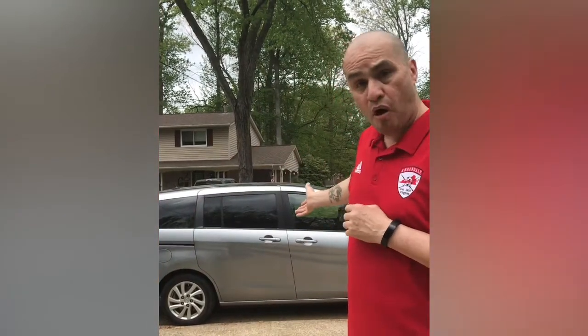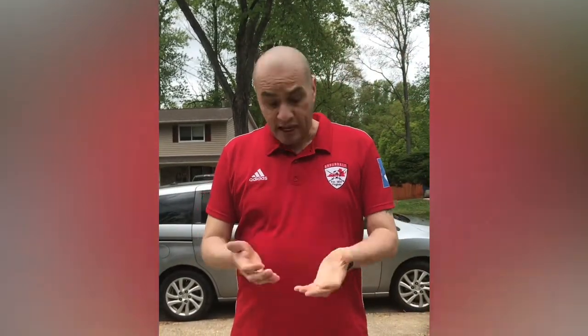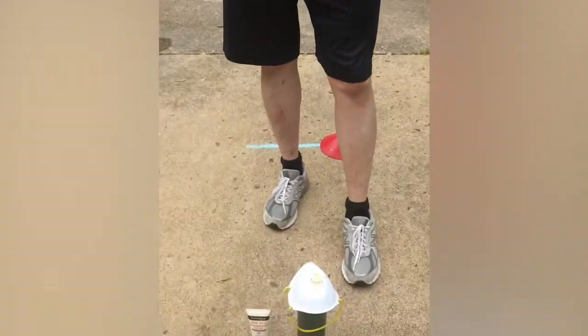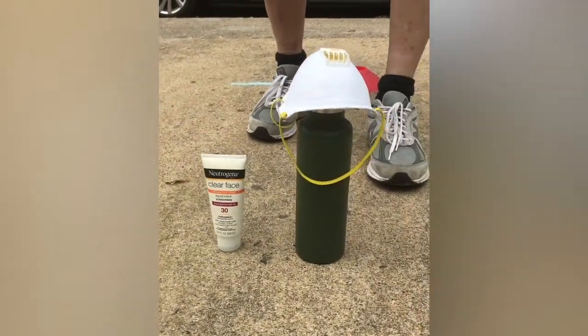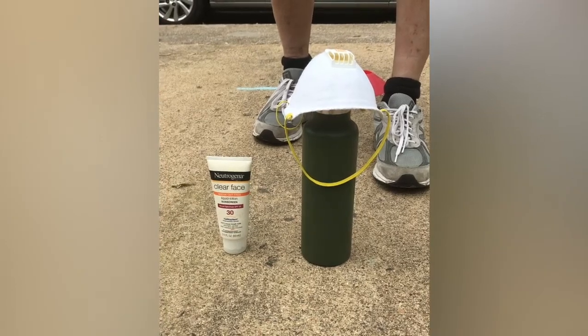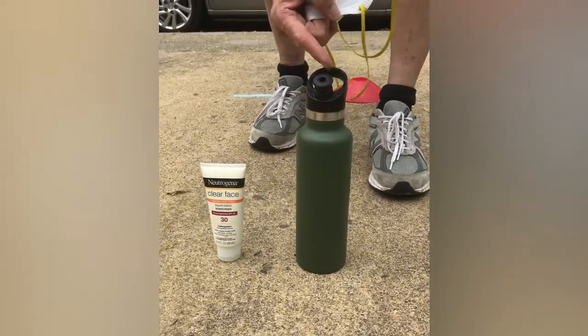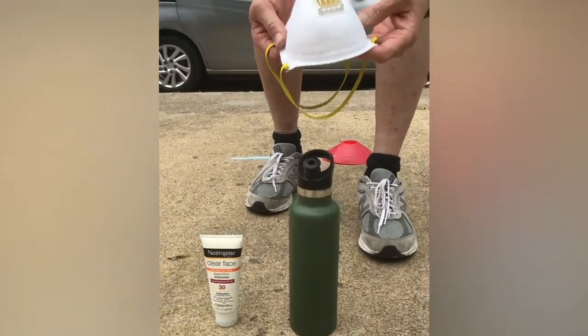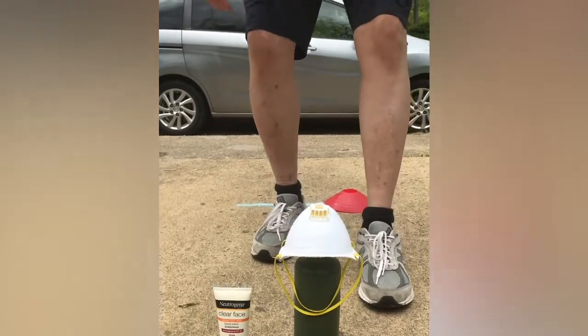Since we are working on a driveway and sidewalks, I parked my car at the end of the driveway to make sure nobody comes in as we're practicing. Down here below, as you'll see, I have my sunscreen. Make sure we apply a lot of sunscreen — just because it's cloudy does not mean anything, you still need to apply it. I have my water because we always have water breaks. And lastly, due to COVID-19, I do have my mask in case others come around.